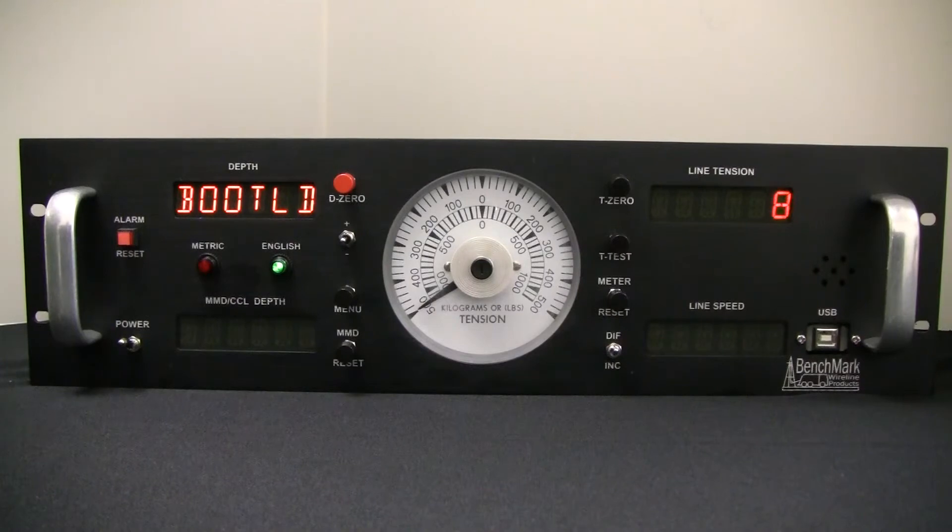Very quickly it will recognize the presence of the memory stick and it will begin a 10 to 0 countdown on the line tension screen. When it hits 0, the panel will automatically erase the current software on the panel. It will also automatically upload all the necessary files from the memory stick to the panel.